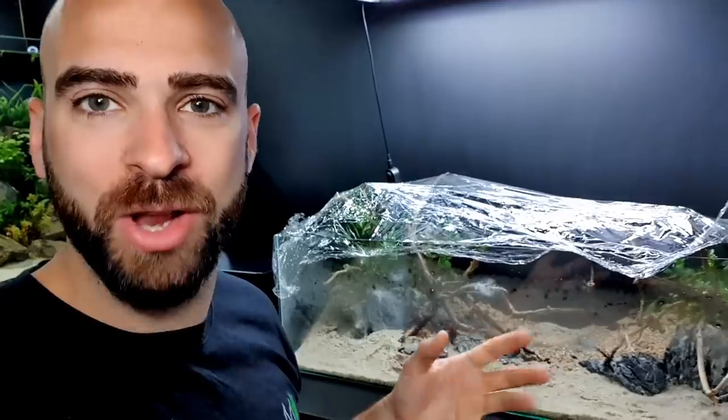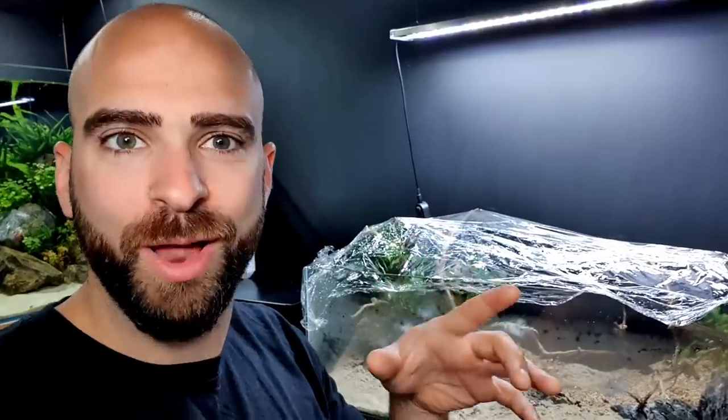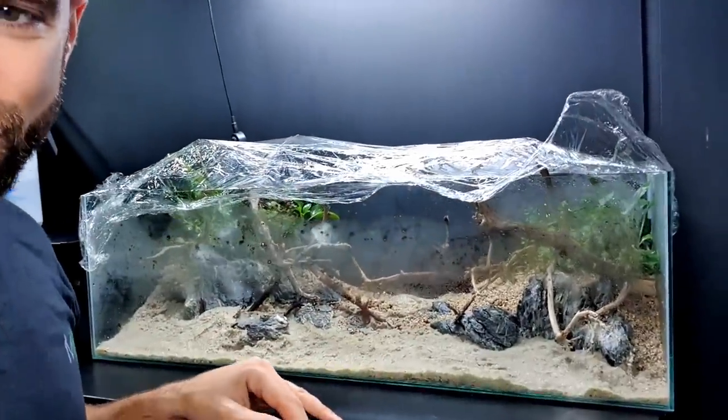We call them immersed plants. I've covered the whole thing up with cling film just to keep the moisture in because I ran out of time, but today is a new day and we can plant all the plants. The submerged plants are now going to be going in.